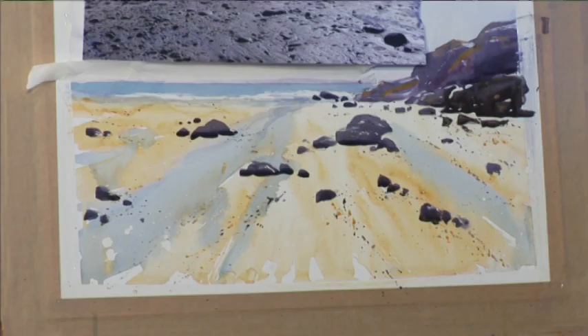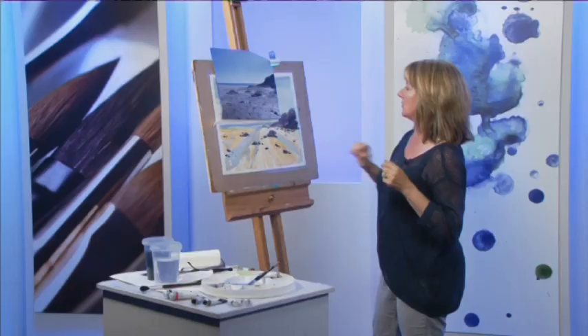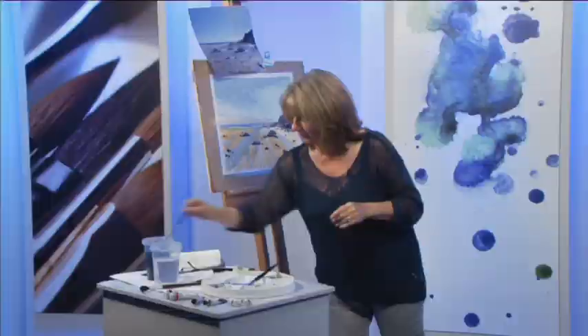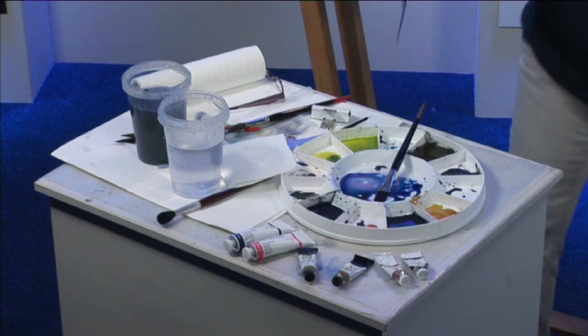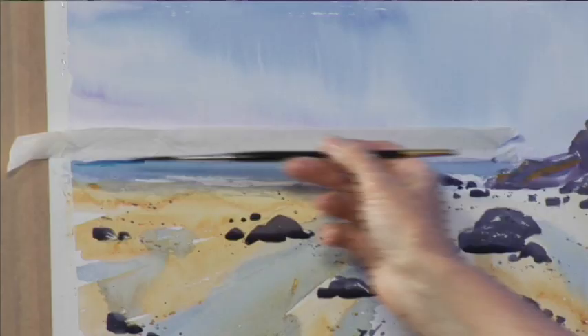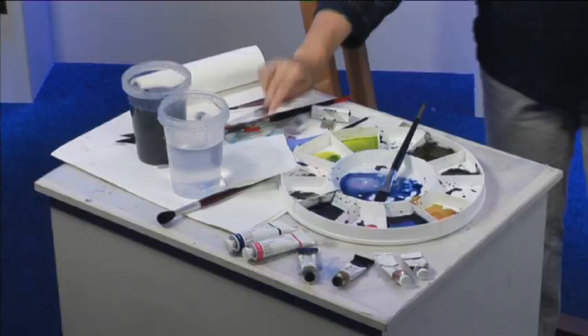Some spatters on those rocks and there. Coming back to the sea, it looks like it could do with a little extra strength — a little bit too pale. Get the rigger with Prussian blue and green gold, not too strong, and run a line across. I don't want to go too mad.